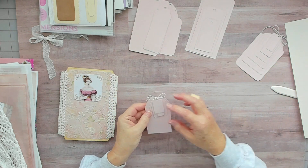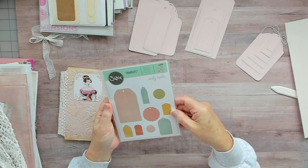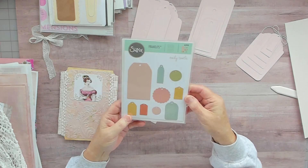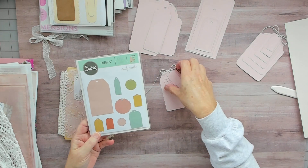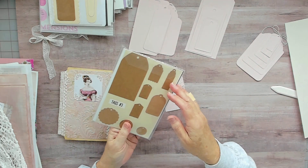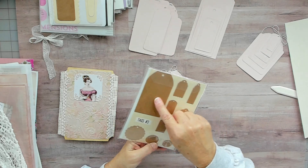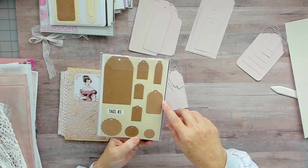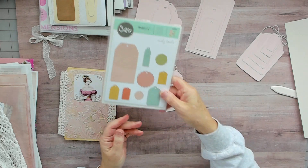This set here is by Sizzix — Tags No. 3 is what it's called — and I did all of them, then just tied them all together. These are all my samples showing what they look like. This is how I package everything — I love it, it's really working out for me.